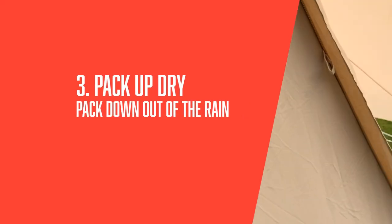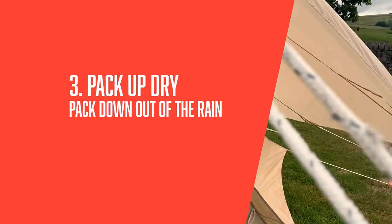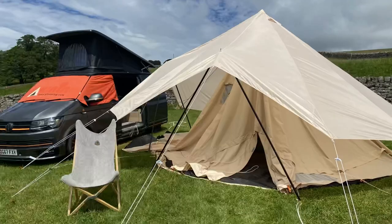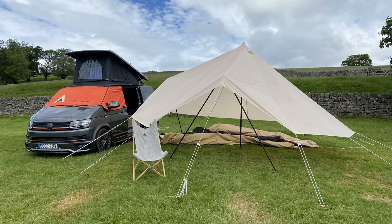This brings us on to the third, perhaps the best feature of the Glambrella. It'll keep your Glorning almost completely dry and you can take down and pack up your Glorning without taking the Glambrella down, which means no more rolling a heavy wet Glorning into a bag while you get soaked to the skin.